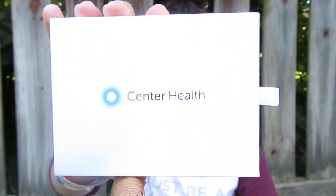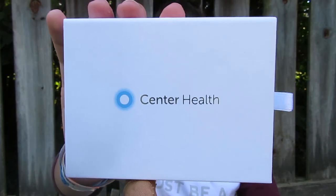I signed up for the unlimited one because my mom was like, 'If you like it, we can start using that.' So that's what I did. Here is the box — it's really bright out so it's probably hard to see, but it just says Center Health. I actually really like this box; I'm a weird person but I really like boxes.